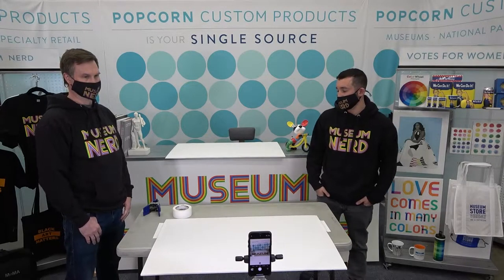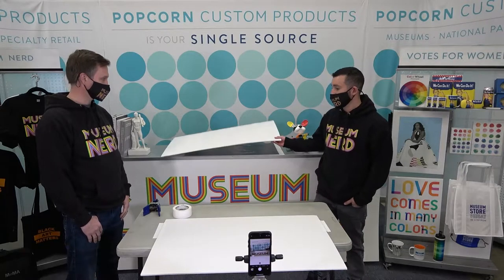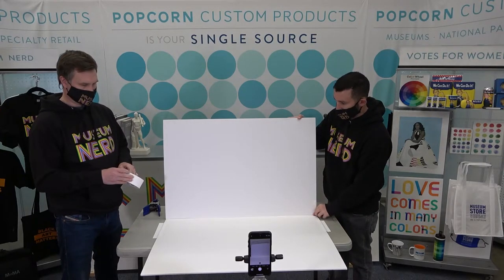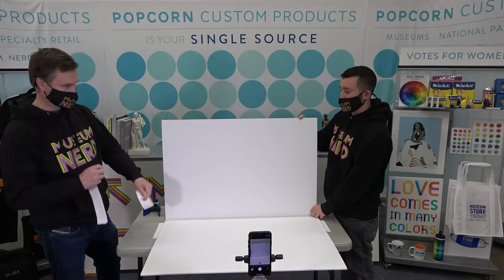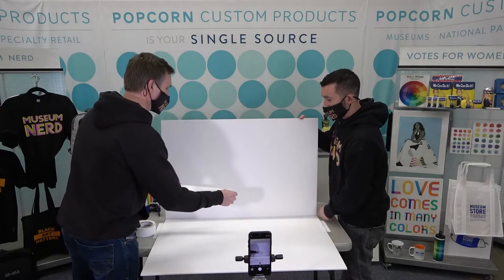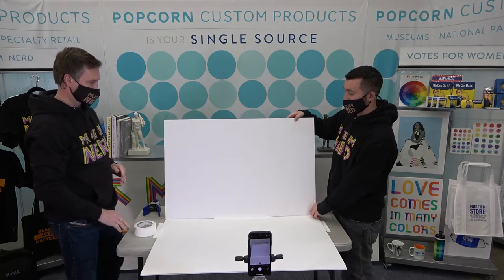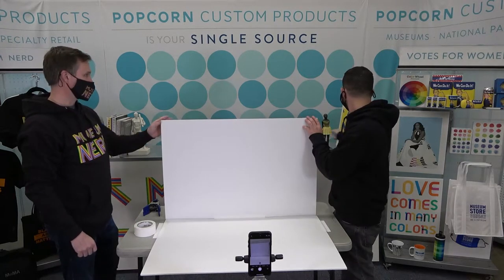Today we're building a tabletop photo sweep — a studio device that allows merchandise to be photographed with a seamless background. We're building this out of materials on hand on a real budget: two pieces of 24 by 36 foam core purchased at a local craft store, mounted together with gaffers tape. Gaffers tape is white tape similar to duct tape, except it can be removed without leaving sticky, gooey residue. Also available at art supply stores or online.